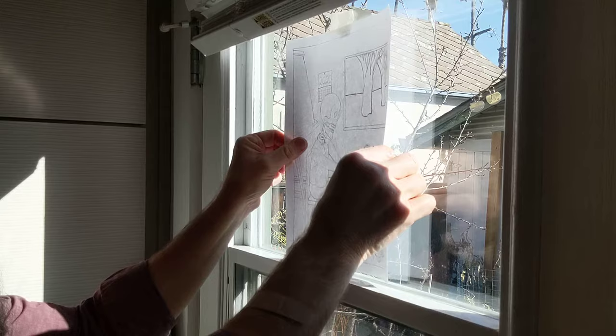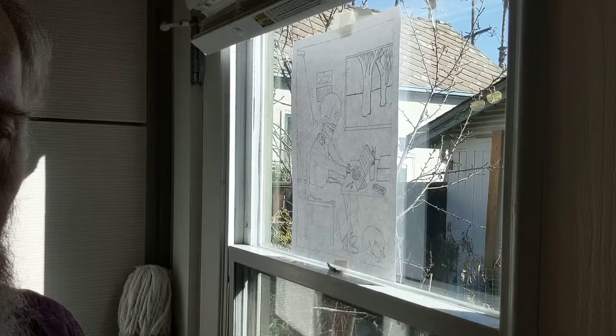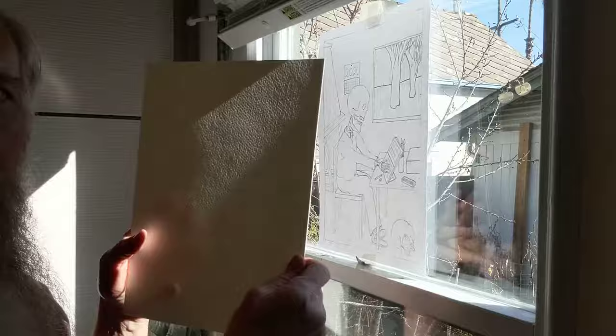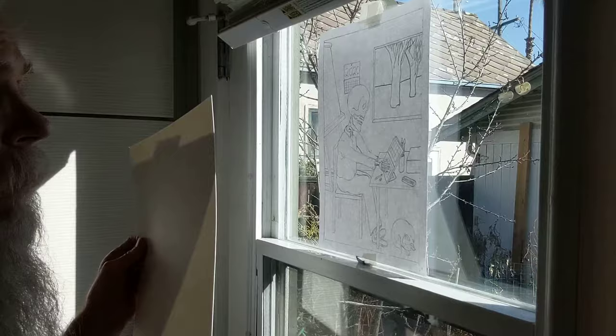You're going to attach it to the window with a couple pieces of tape. You can see through it — it's still facing the same way I drew it. Now I'm going to take my watercolor paper. Your watercolor paper has two sides: one side is smooth and the other is rougher. You can usually feel it or see it. I'm going to have the smoother side facing me.